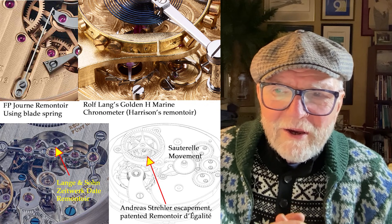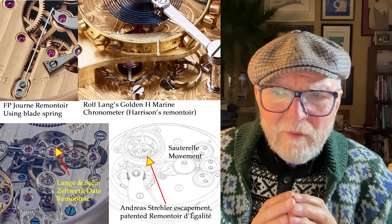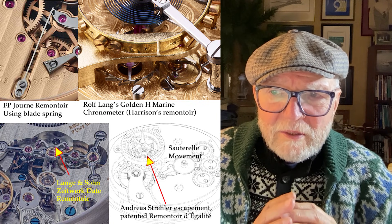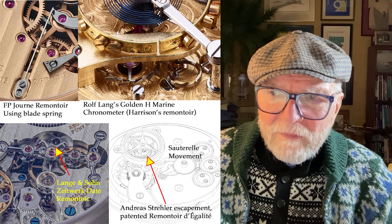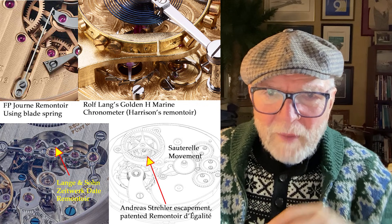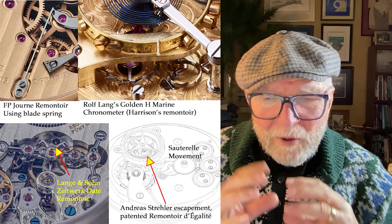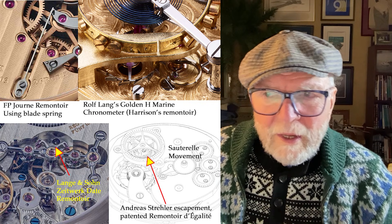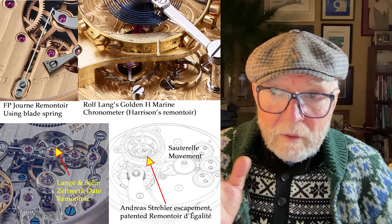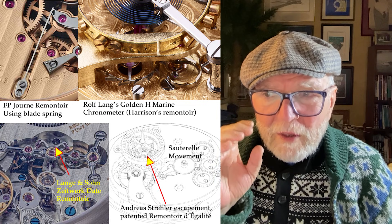Lange und Söhne also have some remontoirs. One of them is the Zeitwerk Date remontoir. You can see it in the lower left quadrant in the picture. You can see just a little part of the balance wheel, but notice it's over to the right of the balance wheel where the arrow is pointing — that's the major feature. There are other really great watchmakers who have made a remontoir, but this was just meant to be an introduction to give some sense of it.